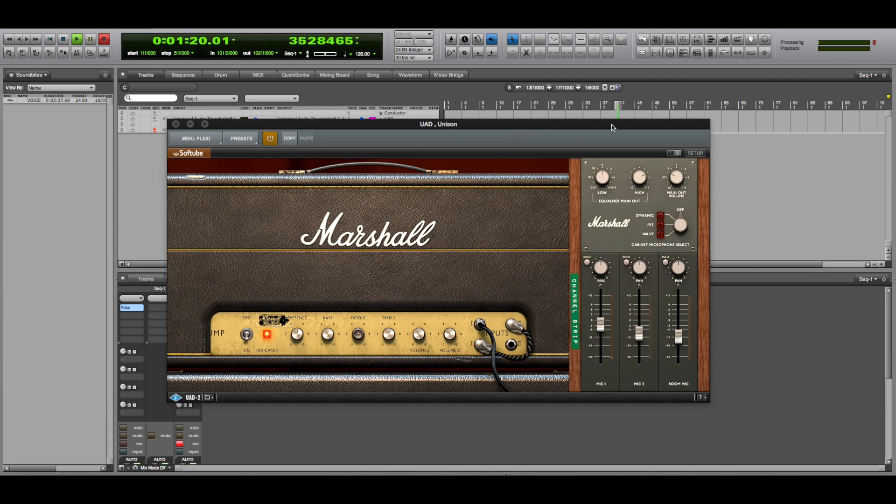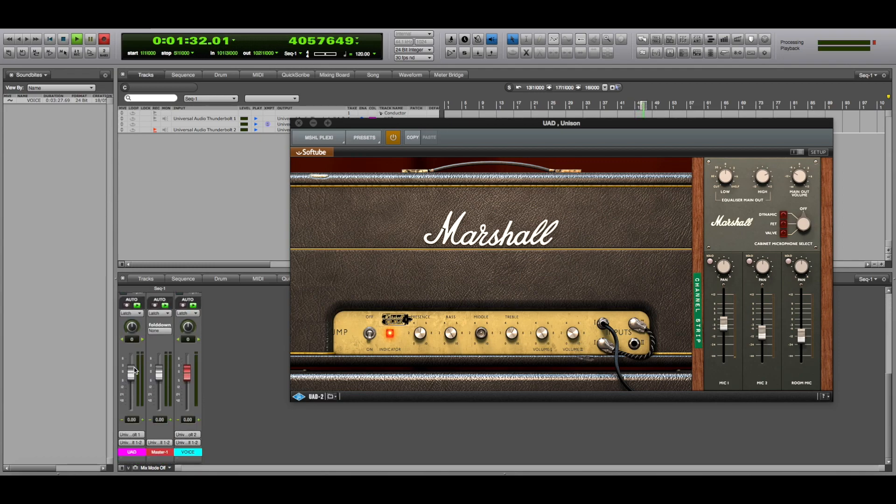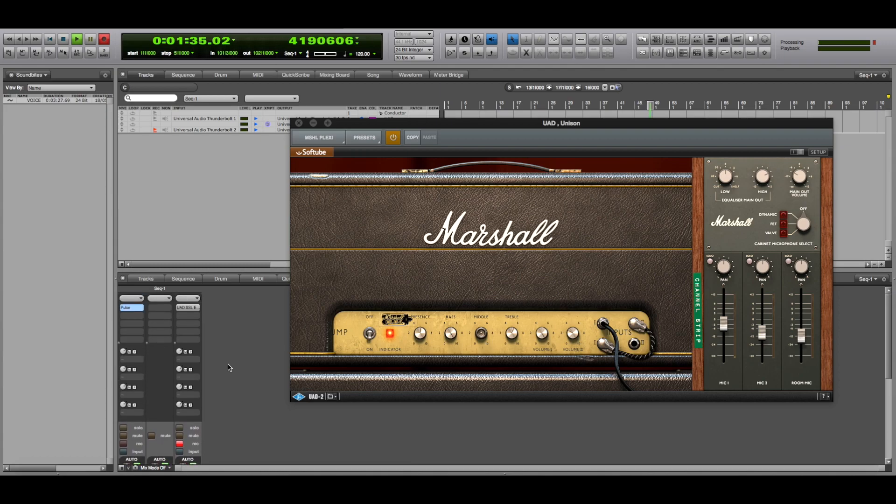So, let's see what to do. First of all it's necessary to bypass the microphones, and then go and load on our guitar track — which, right now, is in stereo because I chose stereo mode — so two IRs simultaneously.